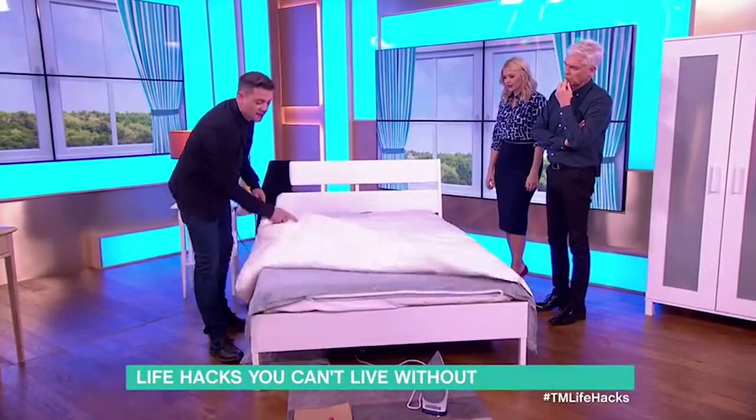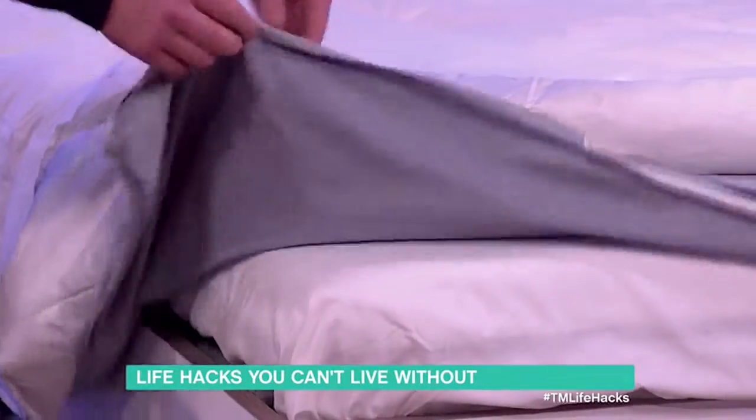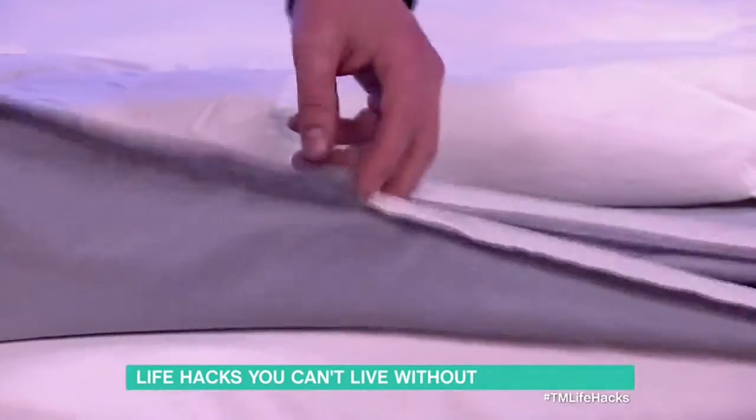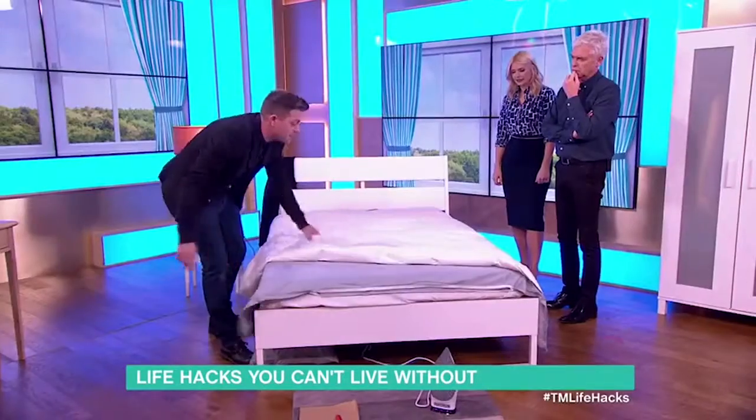Here we've got a duvet laid on the bed and underneath I've laid out the duvet cover inside out. You can see there's the hem, so it's inside out and there's the opening there. You can use either a zip one or a button one.